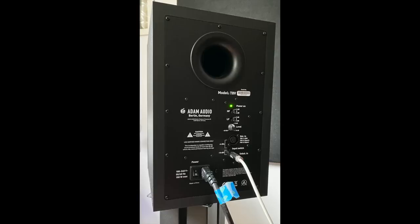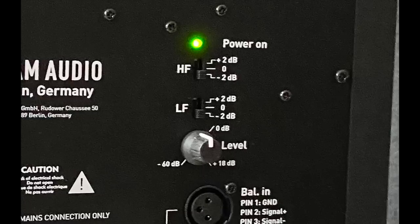Looking further down the back panel, there are two EQ controls: one for low frequencies, a shelf centered at 300 Hz with three settings — minus 2 dB, zero dB, and plus 2 dB — and a high frequency shelf centered at 5kHz, also with minus 2, zero, and plus 2 dB options. There's also a level setting control.